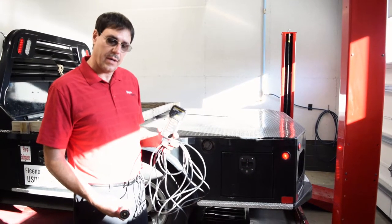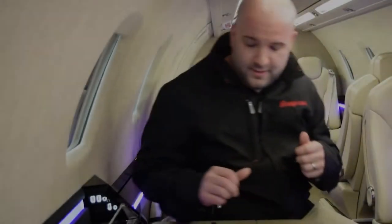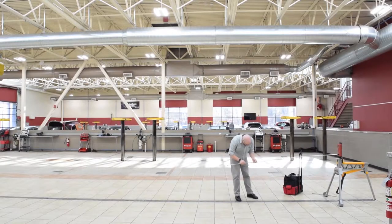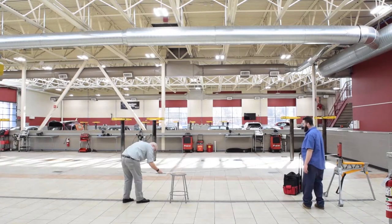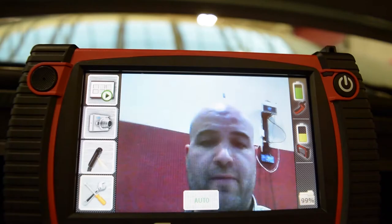Electronic Trailer Break. Good morning everybody. I hope everyone enjoyed their Thanksgiving and is ready for the holidays. This month we're going to be talking about trailers, specifically trailer breaks.